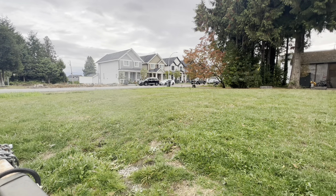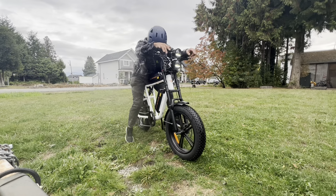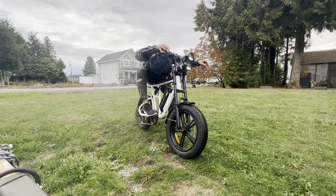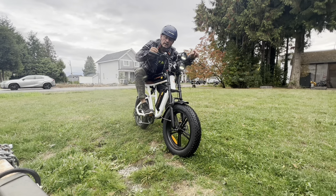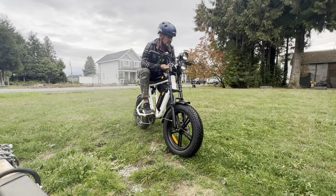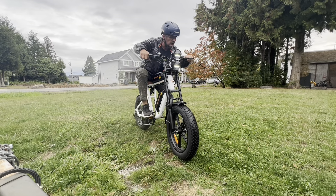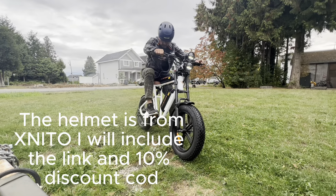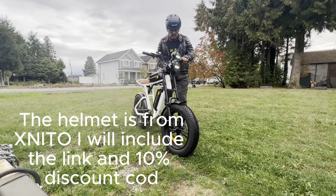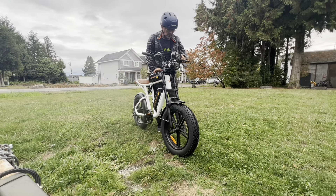Surprisingly, it's an awesome bike. Oh man, I love it! This is actually really, really comfy, my friends. I like the shifting system and I was just running it on the second level — but oh yeah, really strong. Power off. I was running it on level two and it was really strong.